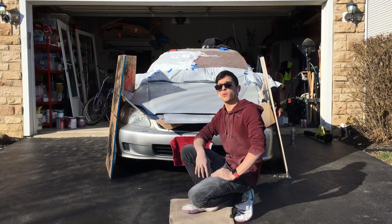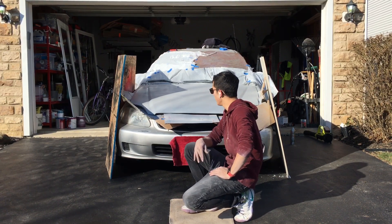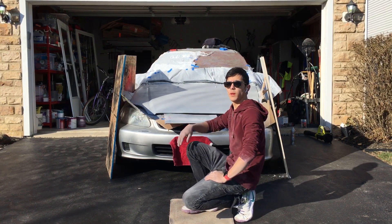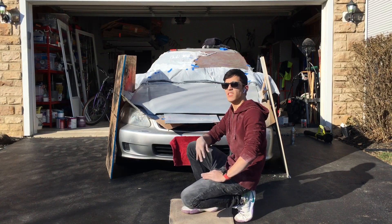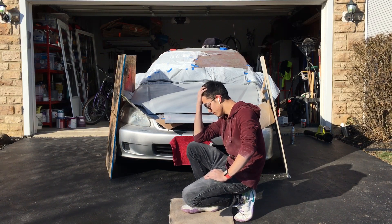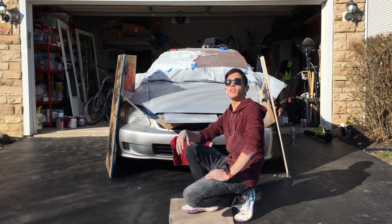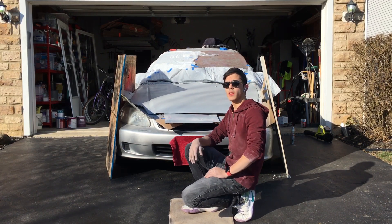I spent about 3 hours sanding it down in the sunlight — the weather is pretty good so it's pretty nice. Every 15 to 20 minutes I put a coat of primer on there. I'm sticking with matte gray today, as that is the main color the car was in the beginning.